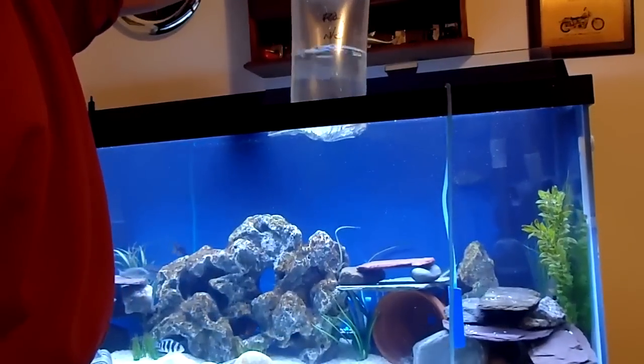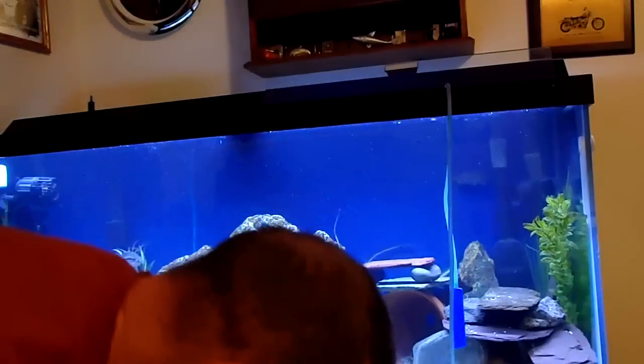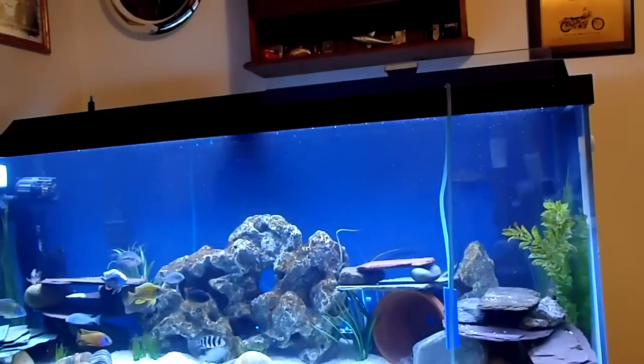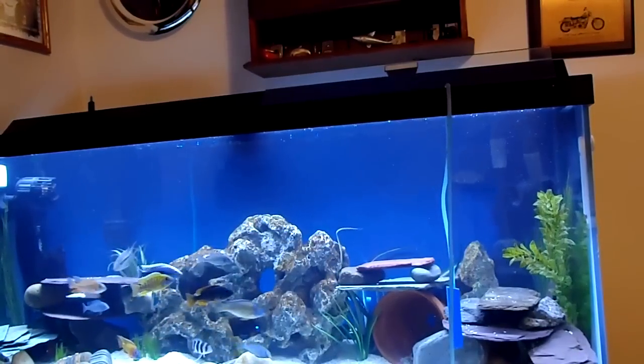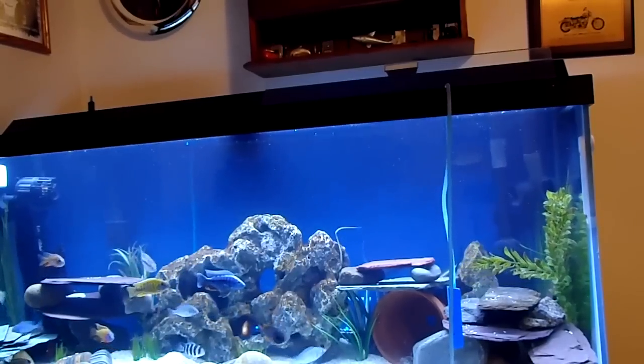He's been in there for probably 15 minutes or so. I'll just dump him right in there.